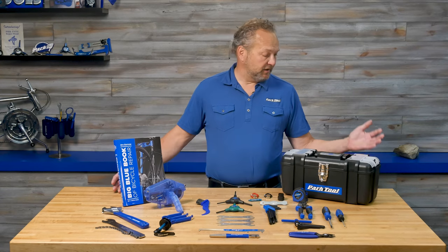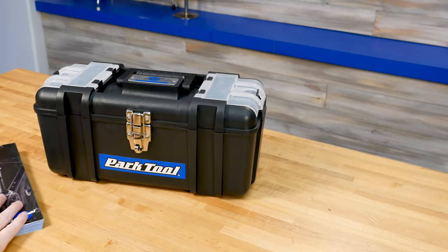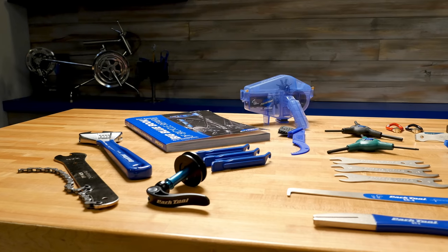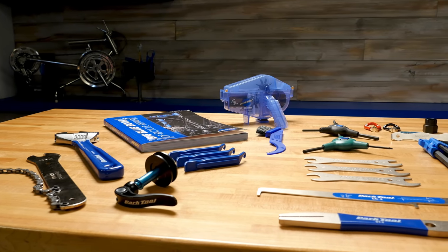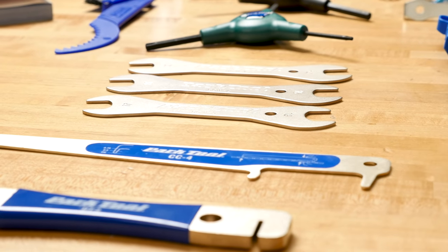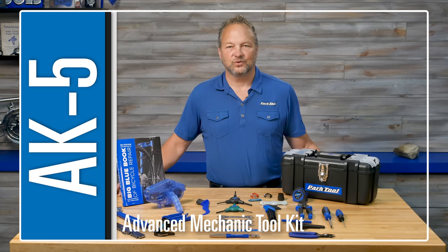This is all included in a super tough toolbox with extra room for your own tools and spare parts. Again, this is a great foundation to start or build your bicycle tool collection — these are some of the same shop-quality tools you'll find in pro mechanic toolboxes all around the world. So there you have it: the AK5 Advanced Mechanic Toolkit.